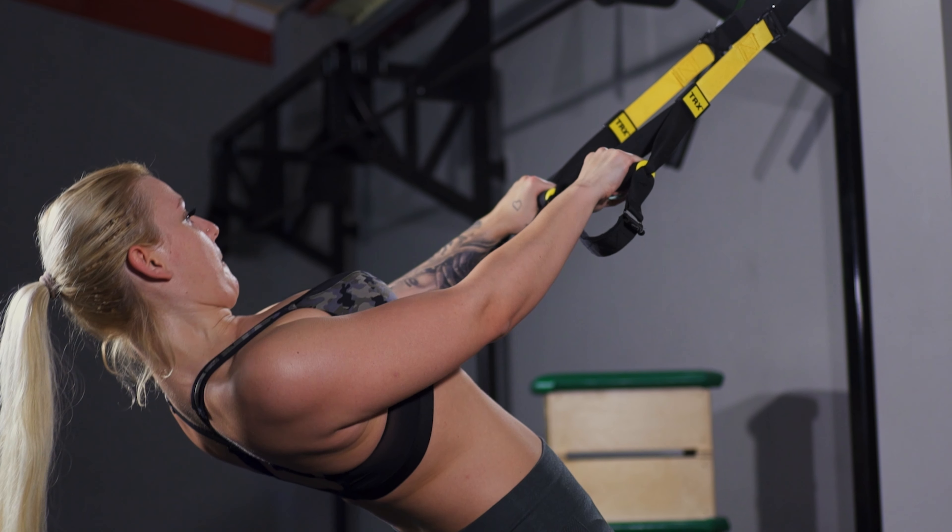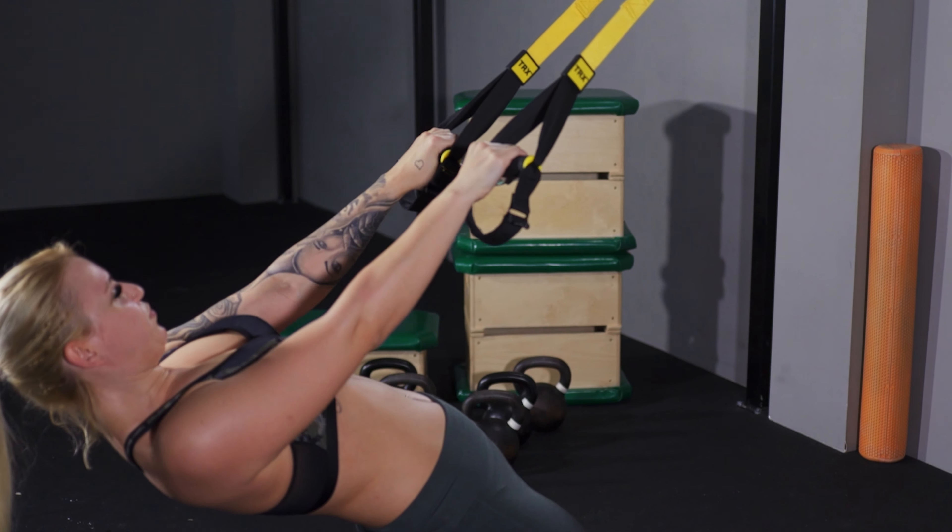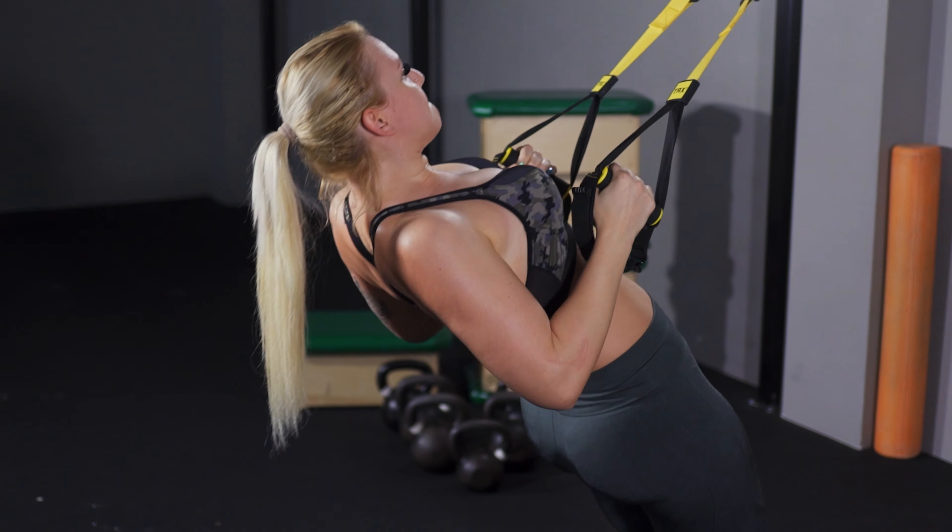Lower your body until arms are fully extended. Pull your body toward the anchor point while driving elbows back beside the body and retracting your scapula.